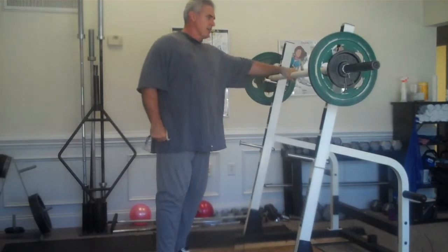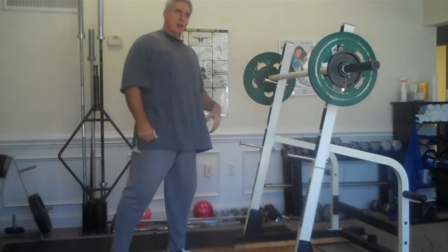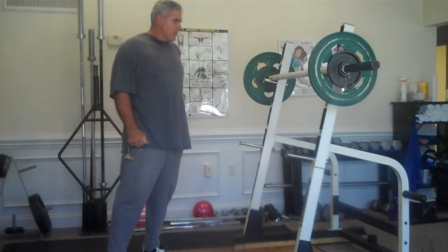I had one of those days again — my hips a little tight, taking a little time to warm up. So I started doing something I thought would be a little less stress on my hips and knees.